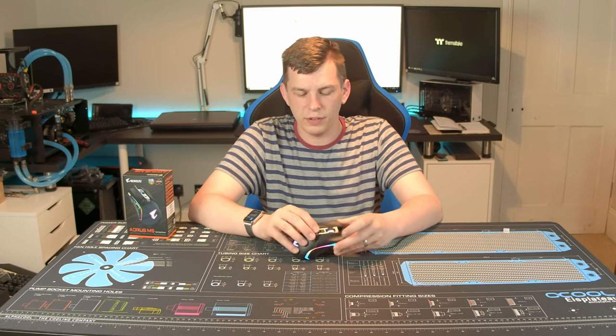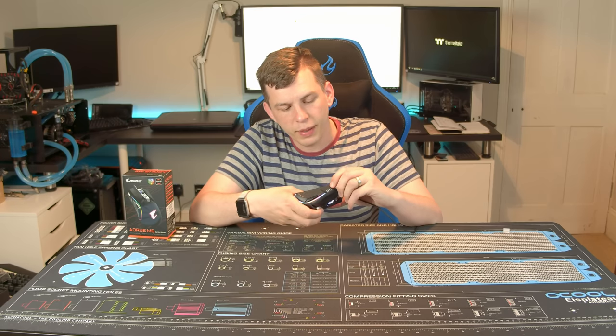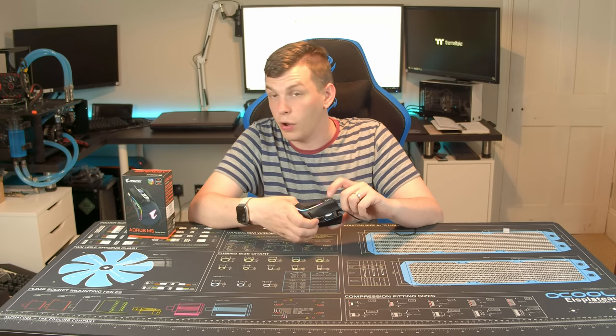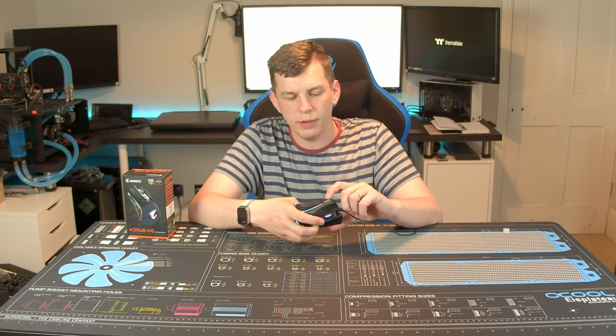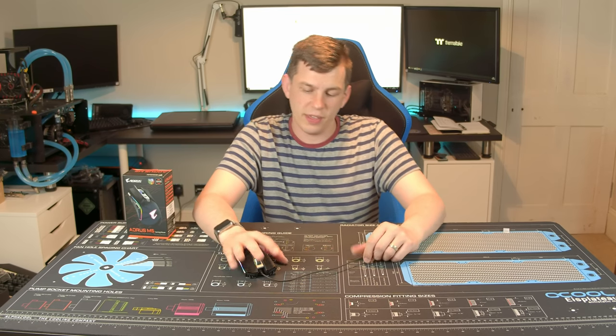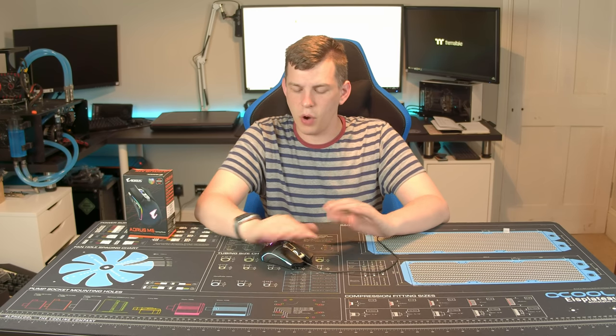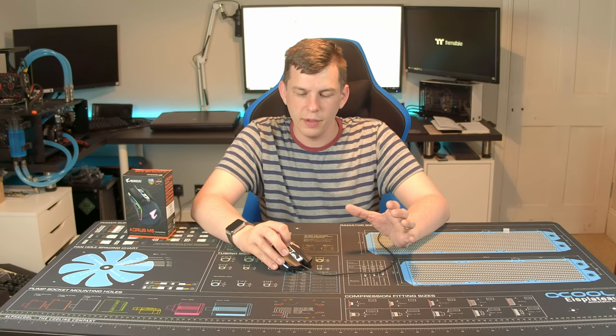It has backwards and forwards buttons and on-the-fly DPI. The white lights for the DPI indicator are not RGB, just white, and they're located in just the right place — not in the way of any of the RGB and not underneath a finger. Overall it works really really well.